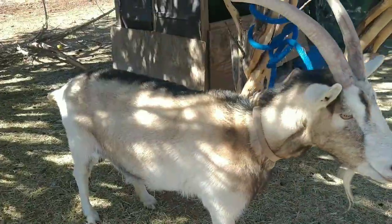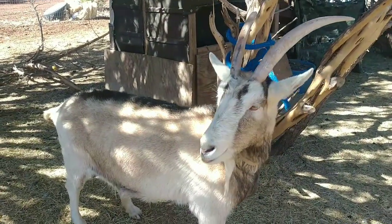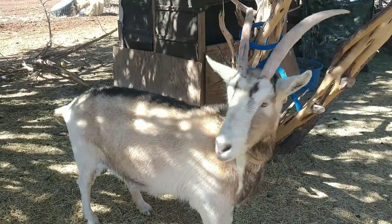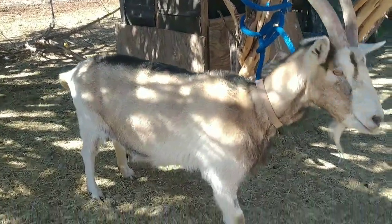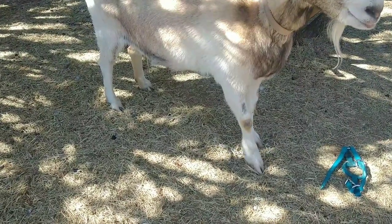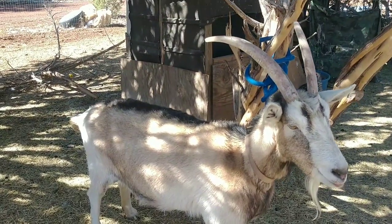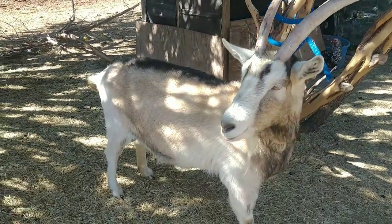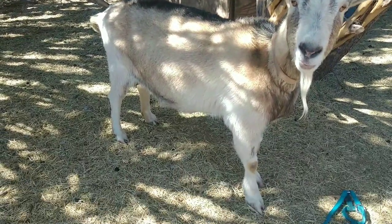So first off we have this doe — this is Marsala. She is half Alpine, half Sunnah. She has an old injury to her leg and on occasion you can see she lifts it up; it is still sore for her. She was checked out by a vet and they said it's an old injury, not much we can do about it, so certain days she's going to hurt a little bit more than others.